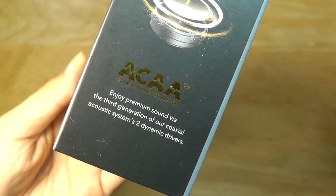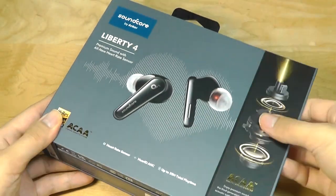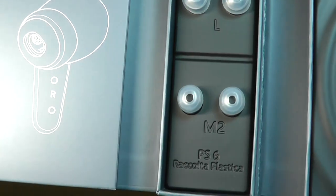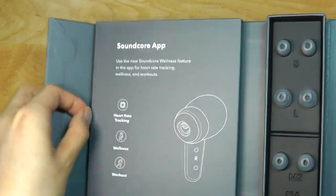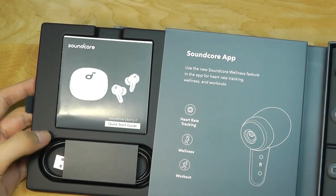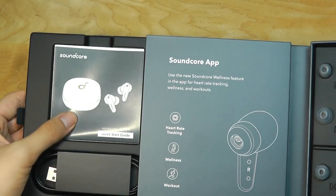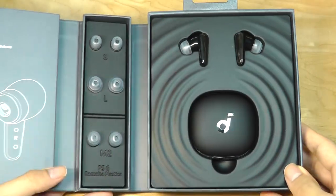As their flagship buds, these are also using dual dynamic drivers inside, stacked on top of one another, which they claim will improve audio quality. We have some spare silicone tips to get a more snug fit, and on the inside there's a further tray where you can find the USB Type-C charging cable. They can also be charged using Qi wirelessly, so any MagSafe or regular cheap pad can also be used to top them up, along with a quick user guide.